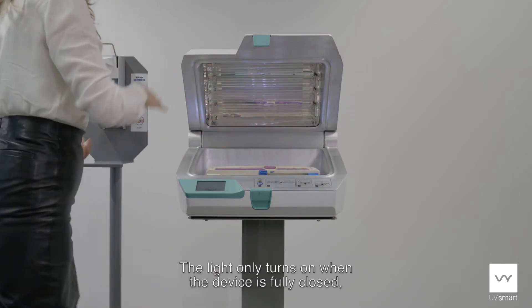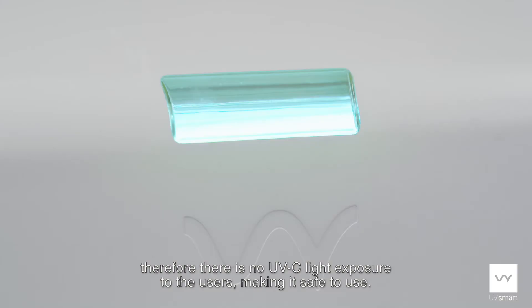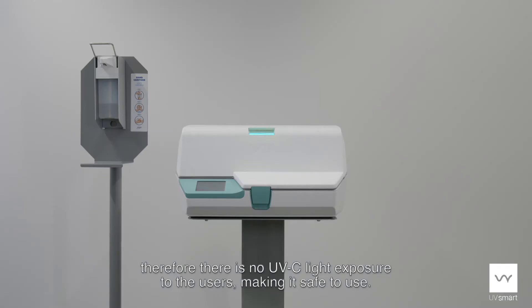The light only turns on when the device is fully closed. Therefore, there is no UVC light exposure to the users, making it very safe to use.